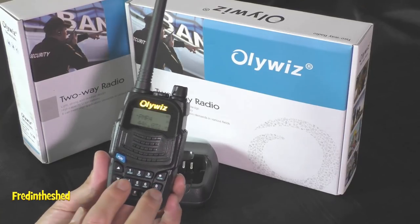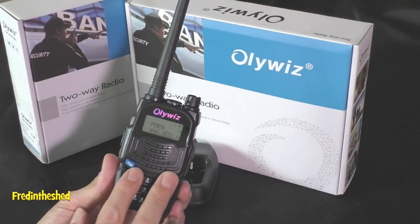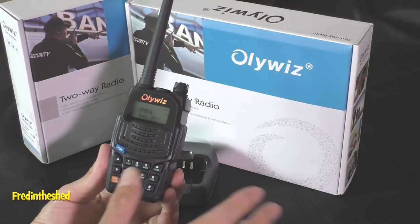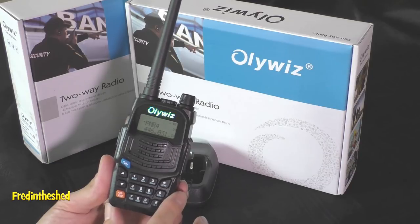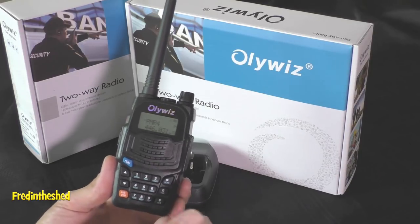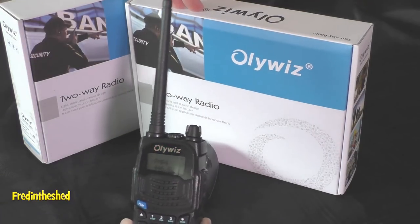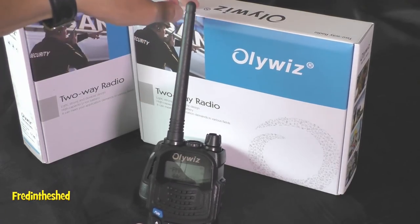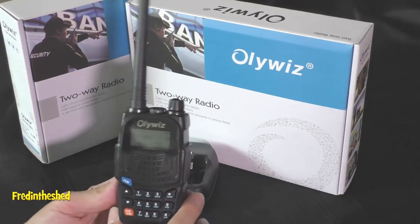Finally, Oliwiz hasn't been on the market all that long — as of July 2018 when I'm making this video, I haven't seen any of these radios being counterfeited, unlike other brands that have been victims of their own success. On eBay you have to be really careful about getting genuine items. In Oliwiz's favour, everything is supplied in a nice cardboard box with well-printed instructions, which would be expensive to counterfeit — so you can be more confident you're getting the genuine item.